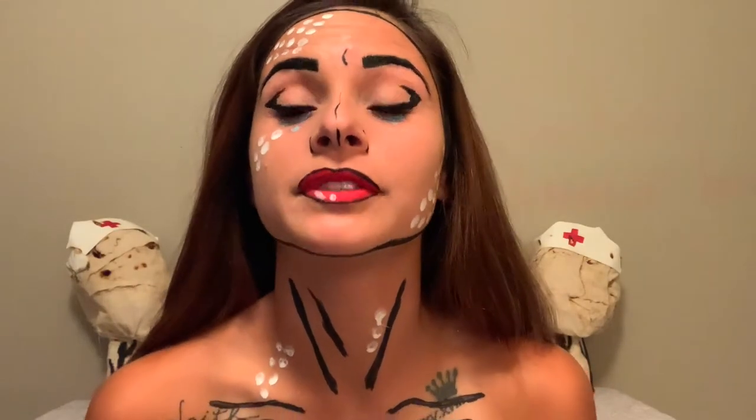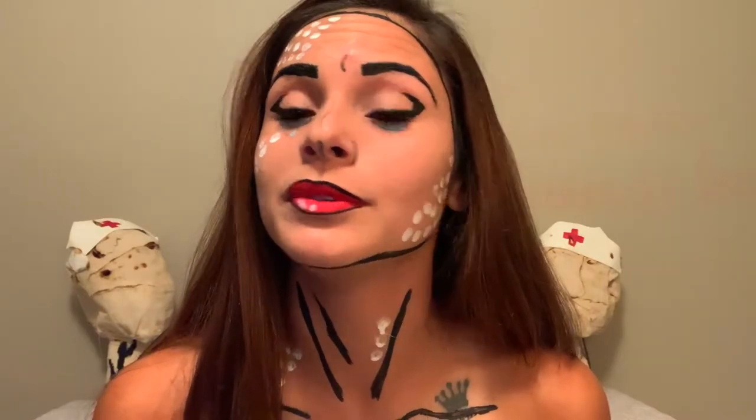Hey guys, welcome back to my channel. Today I'm going to be showing you how to pull off a last-minute Halloween costume. This video is kind of sponsored — not really sponsored — but the only reason I'm doing it is because my fifth period speech teacher, who is my uncle, is making us do a how-to type speech. If you want to create a look like this or something similar, just keep watching.